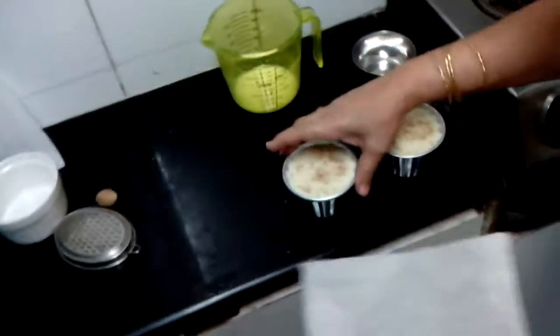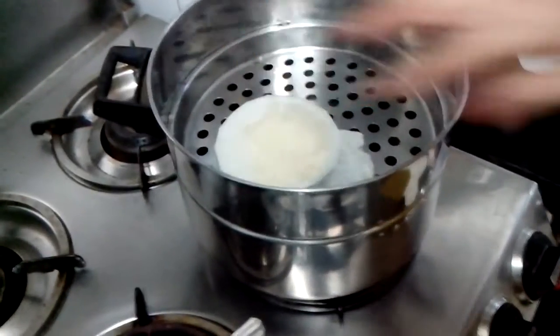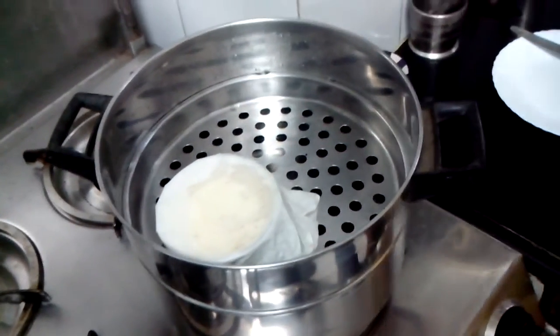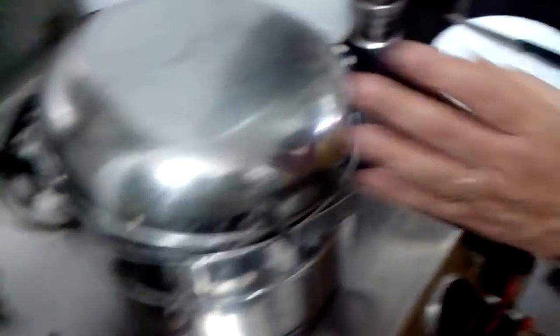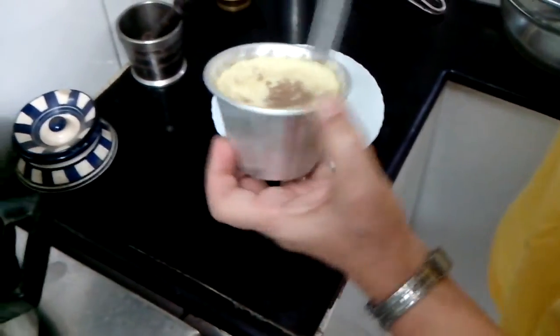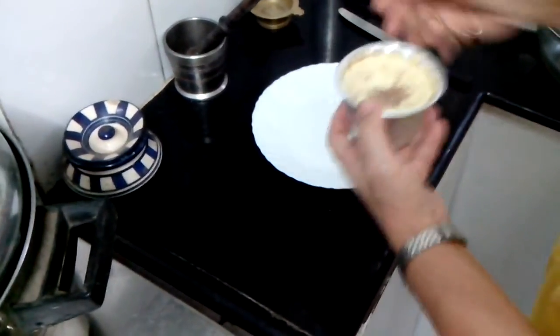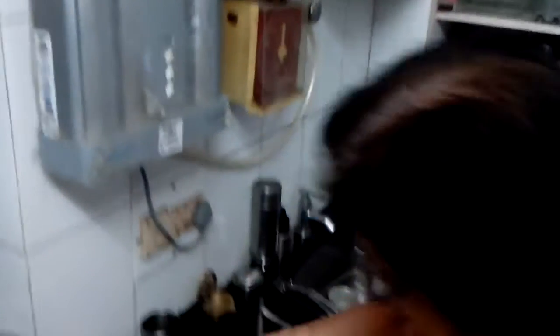I keep it for 15 to 20 minutes and this is what it will come out like. I have steamed some before — so you just move the knife around all the sides, take a plate, keep it on top, and then turn it.